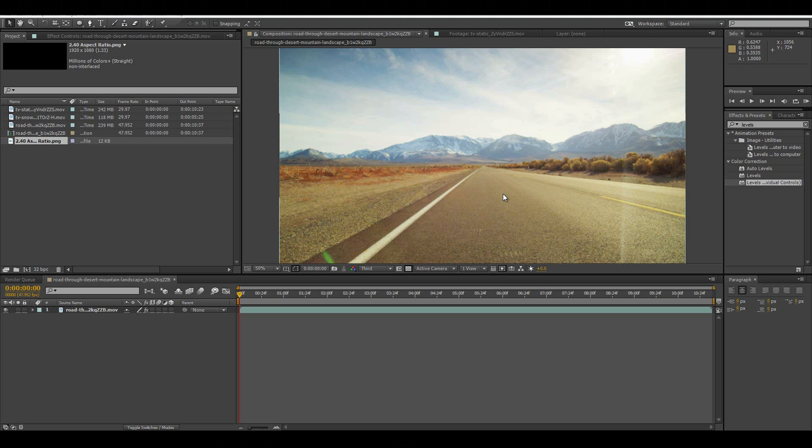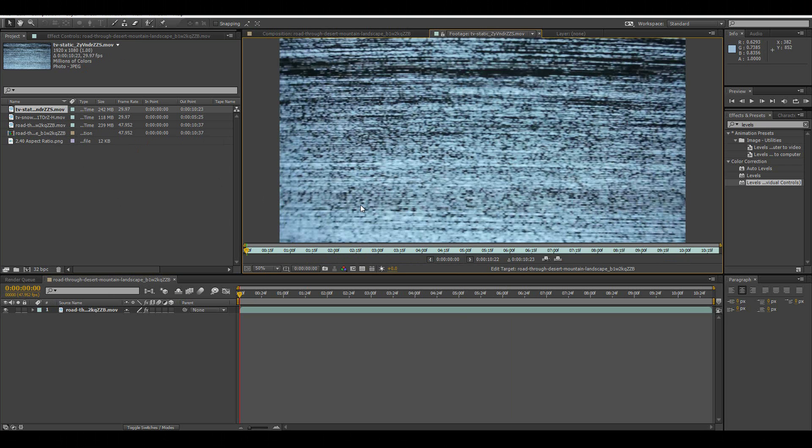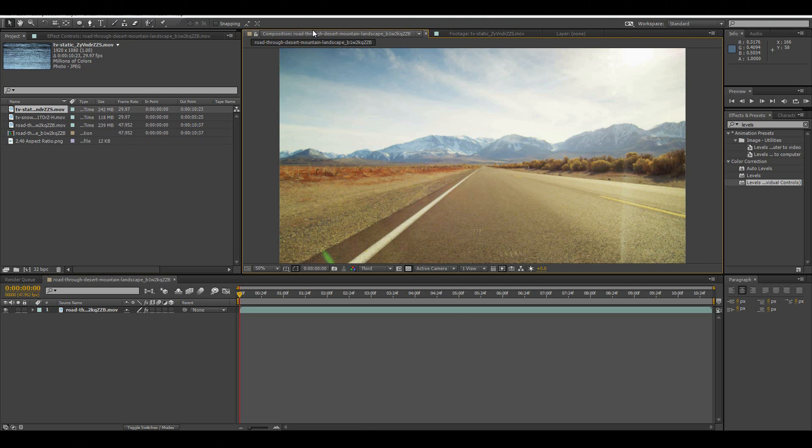We're going to do the VHS effect. I have some stock footage here, quite simple. We have some stock footage of some TV static which will be added in later. You can find this on YouTube and download it using keepvid.com — download an HD version of it and just place it on top. Or just videotape TV static, which would probably be the most realistic.